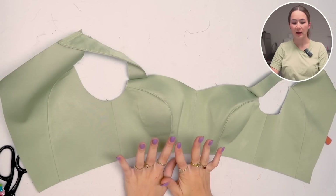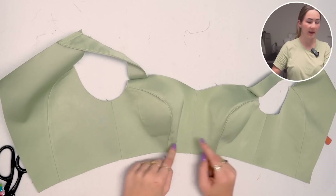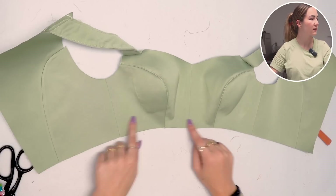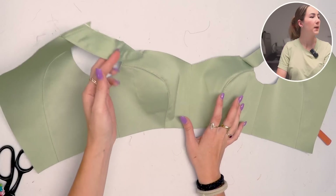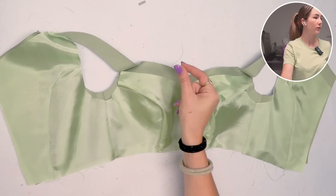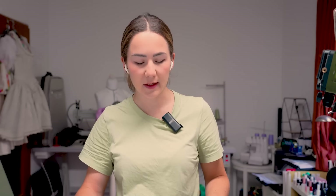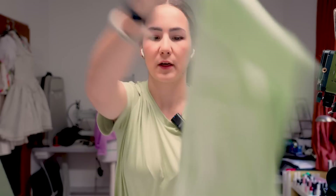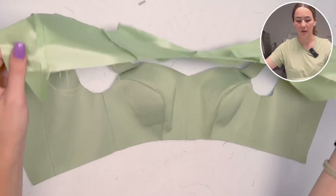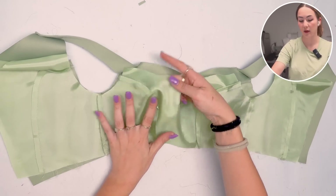Now with the shell bodice completely done, we want to prepare the lining, which is exactly the same as the shell minus the straps. Just sew it all together the same way. With that done we can either put the lining on or continue with the skirt. I'm going to do the skirt first, so we don't have a flap of lining in the way when we still need to do right sides together for attaching the skirt.